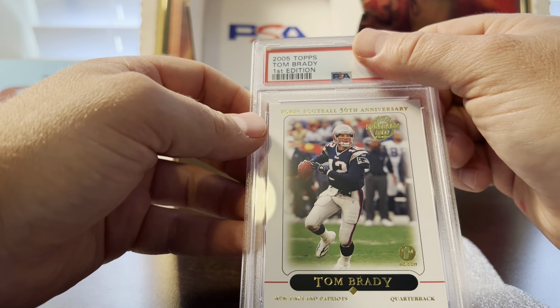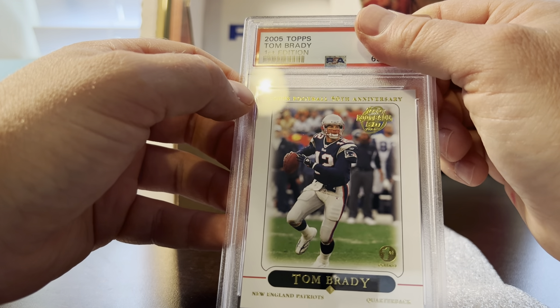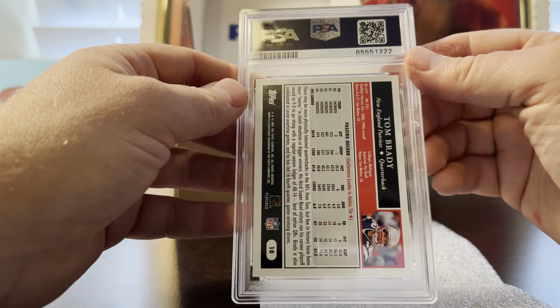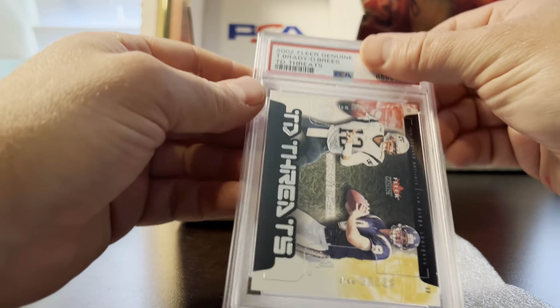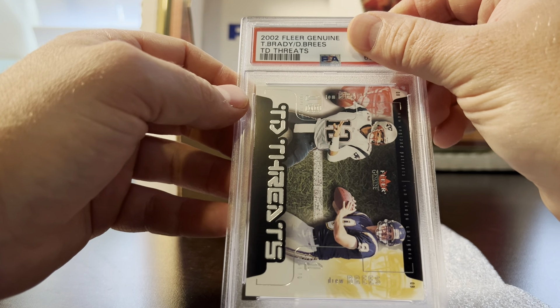Next is a 2005 Tom Brady First Edition. This one had a little corner pinch, so I pre-graded it a nine because of the pinch — otherwise it's perfect — and it got a nine.